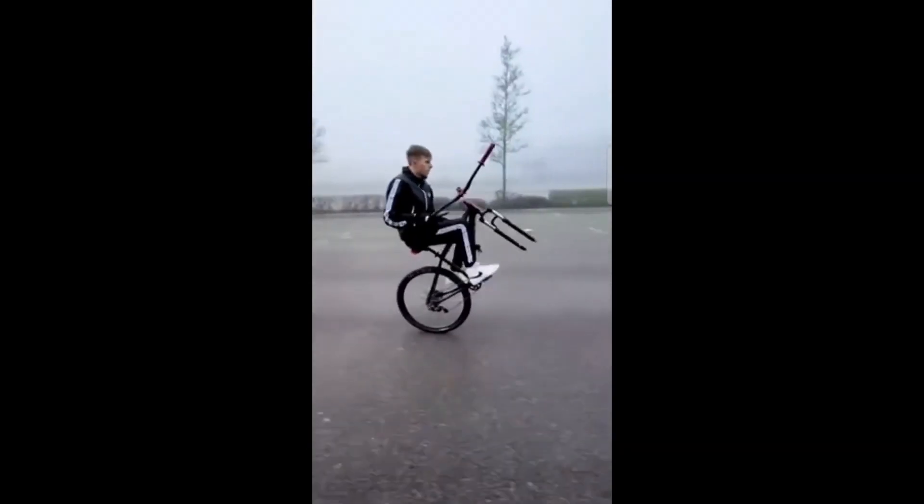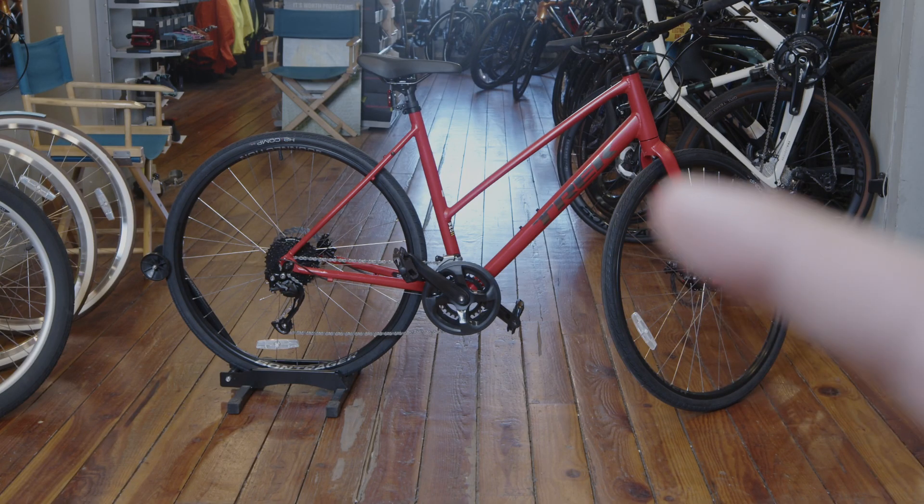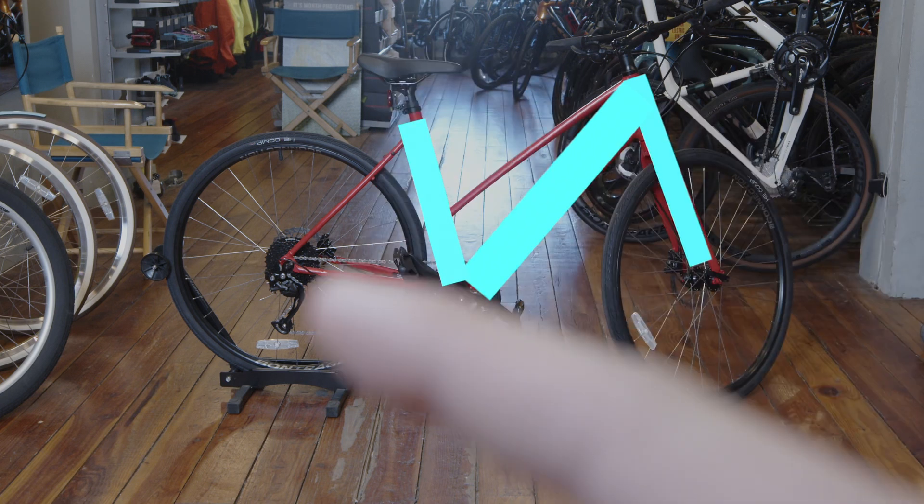Don't let this happen to your bike. Let's go over a quick pre-ride checkover that you can do in less than two minutes to make sure your bike is safe to ride. This is called the M check.